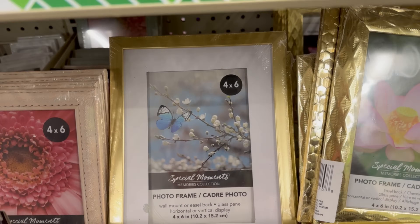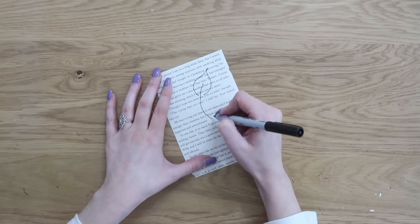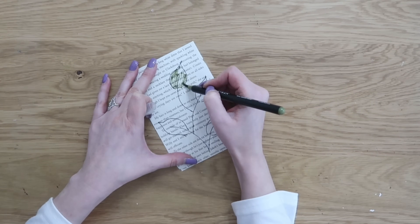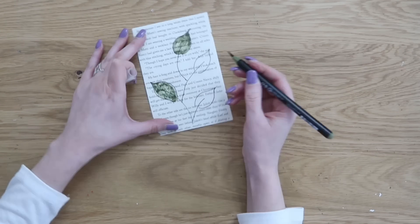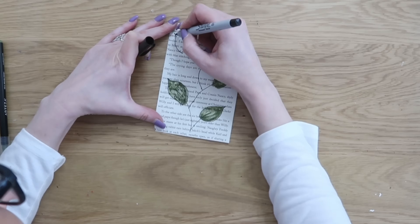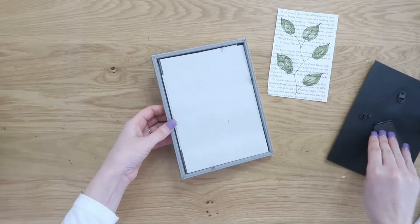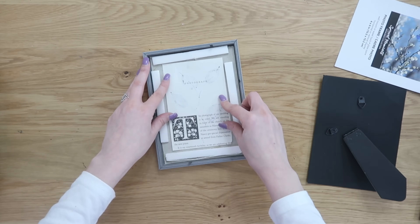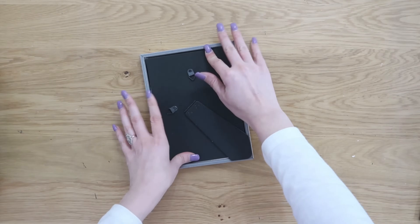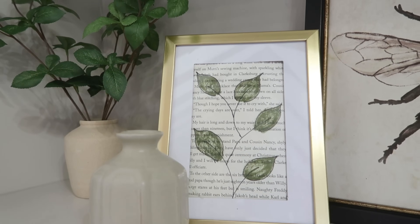Up next, we're also going to grab one of these picture frames from Dollar Tree. I love Dollar Tree picture frames — they have so many great ones. I have this one with a matte and a really pretty gold frame. I cut a piece of a book page down to 4x6 size, took a sharpie marker and drew on some leaves, then used watercolor markers to fill in the leaves with color. Then it's as simple as inserting your artwork into the picture frame. You could do flowers or whatever you want — it gives a pretty pop of color on a shelf.